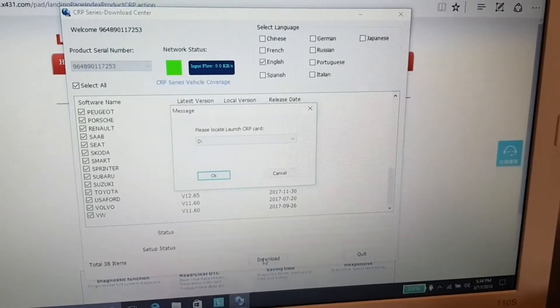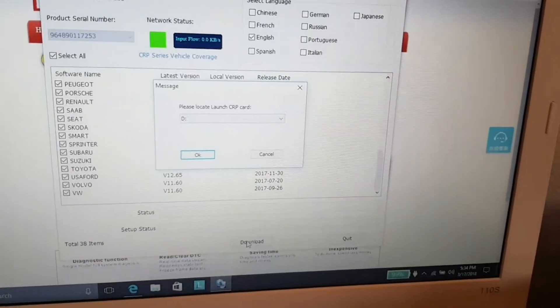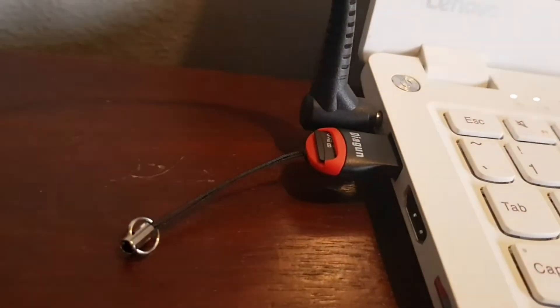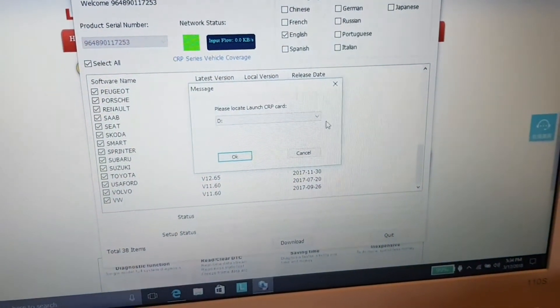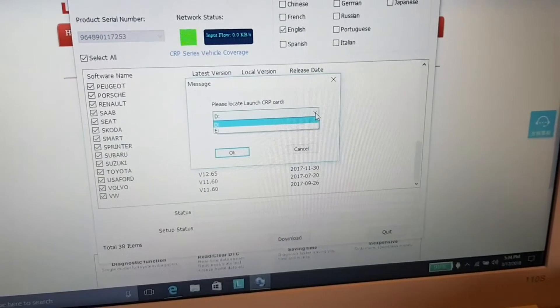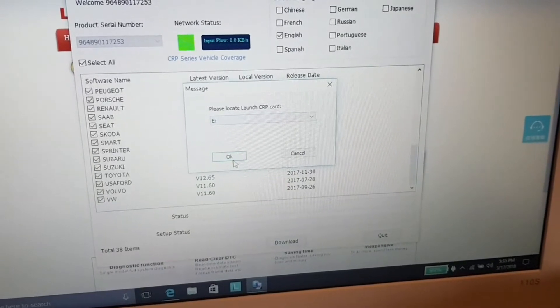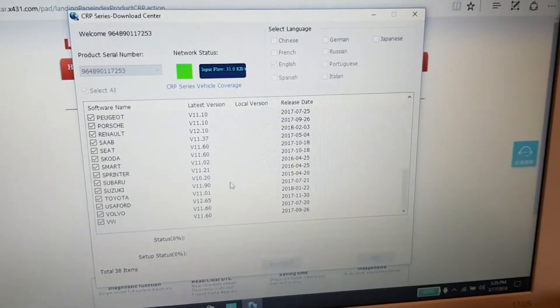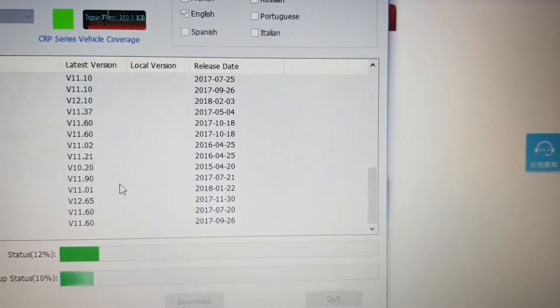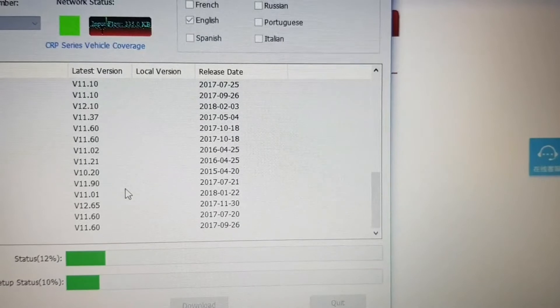After clicking Download, it asks for the location of the USB port where you're going to insert the adapter with the mini memory card in it. From what I know, this is drive E. And here we go — now you can monitor the progress of the download. They must be big files; it's taking a while. It would be a good time for a cup of coffee.